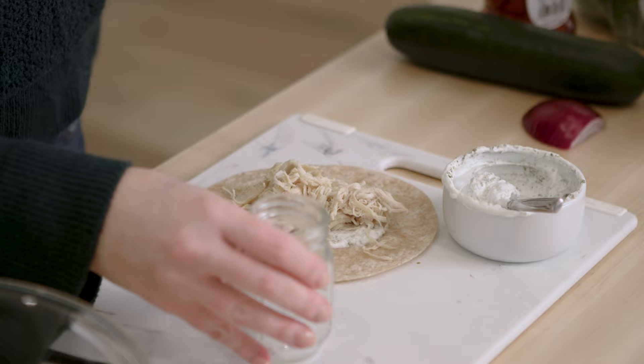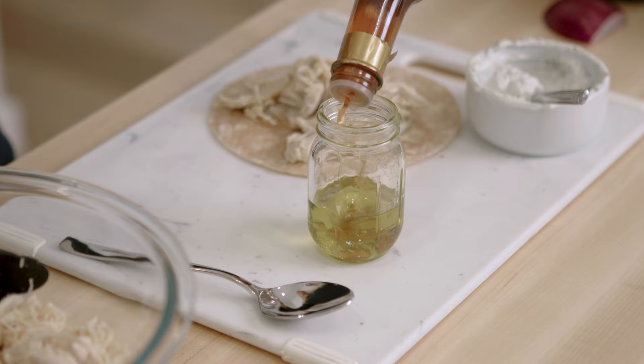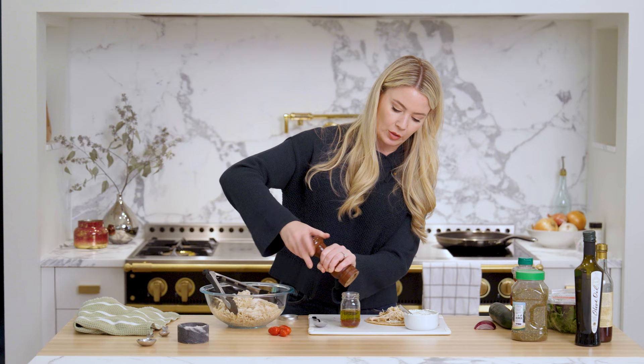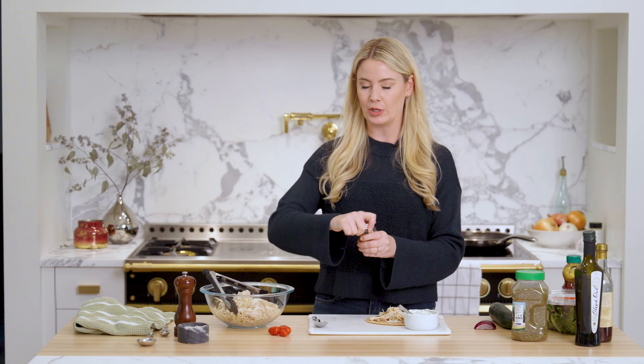For the greens, I'm going to make a really quick vinaigrette: three tablespoons of olive oil, a tablespoon of red wine vinegar, a pinch of salt and pepper, and a teaspoon of honey — you could also use white sugar. Having this little bit of sweet vinaigrette on the greens inside your wrap is the trick to making it taste like it came from a restaurant. Just shake it up — it will separate so you'll have to reshake it. It's just an easy way to make it really quickly.